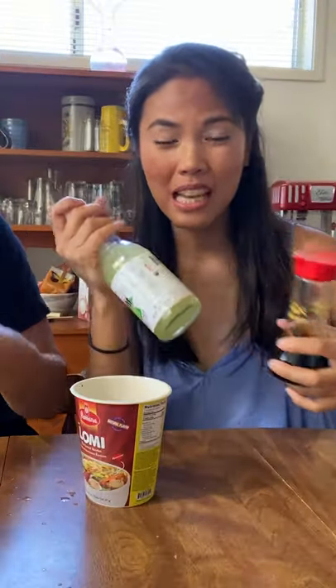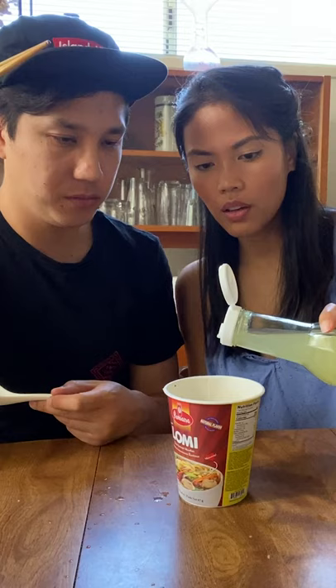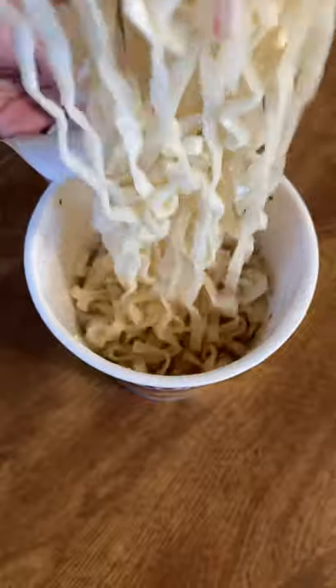I guess they added a raw egg in it. Apparently, to spice this up, some people add soy sauce and kalamansi. We don't have kalamansi, but we have ponzu. Let's add a little bit — yeah, a little bit more. I don't know, it's pretty simple, but let's see what it tastes like with the soy sauce and the ponzu.